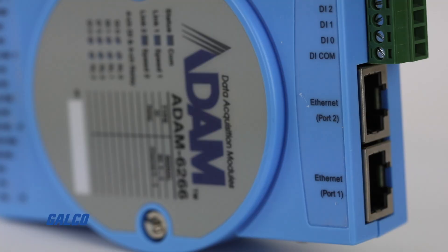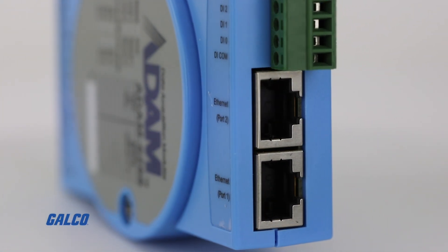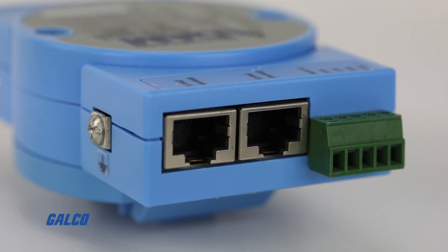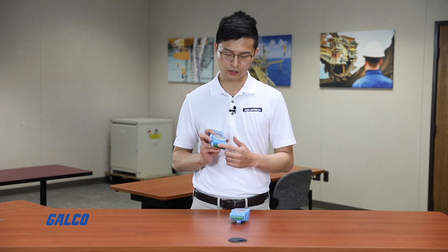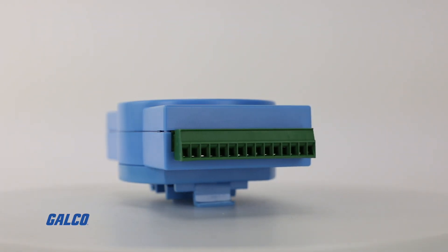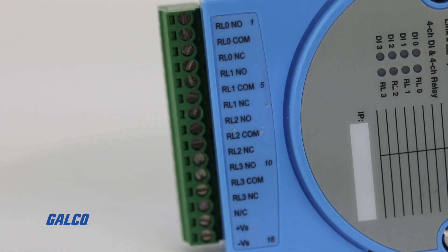There are some features I want to highlight. For the ADAM 6200 Series, it has two Ethernet ports, so we can do daisy chain connectivity to cut the cost for switches and simplify the wiring diagram. You can also see here a terminal block for I/O. We have different types of I/O like analog, digital, relay, RTD, or thermocouple.